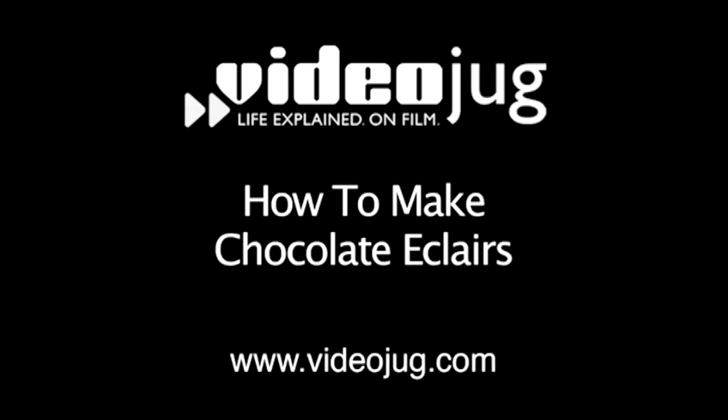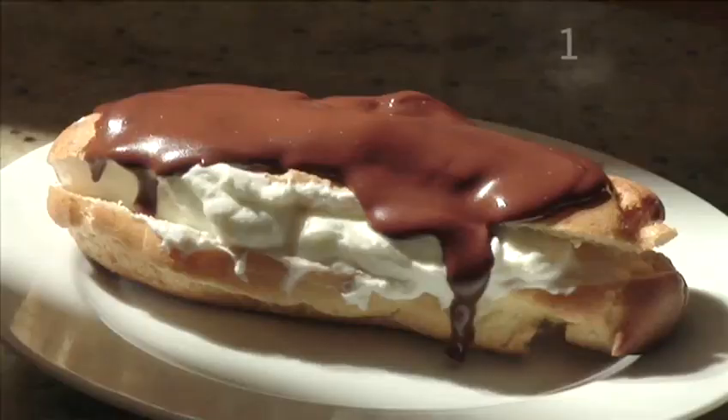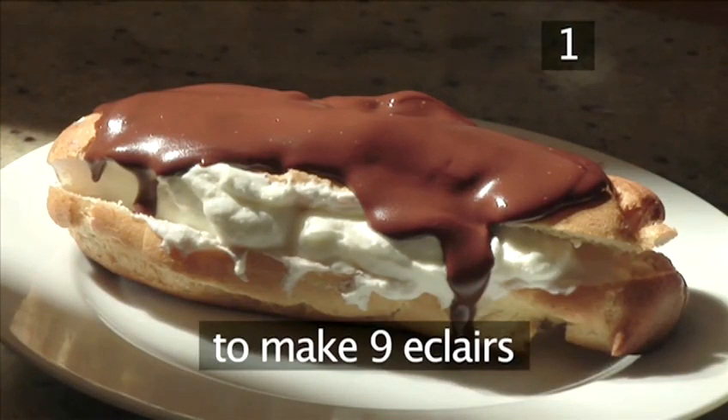Hello and welcome to Videojug. We're going to show you how to make chocolate eclairs. You will need the following ingredients to make 9 eclairs.